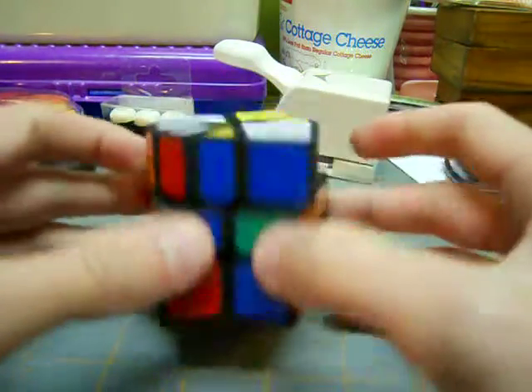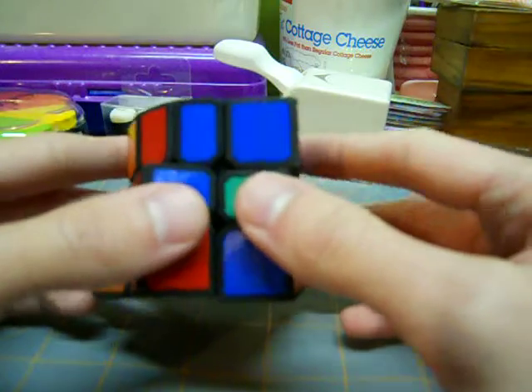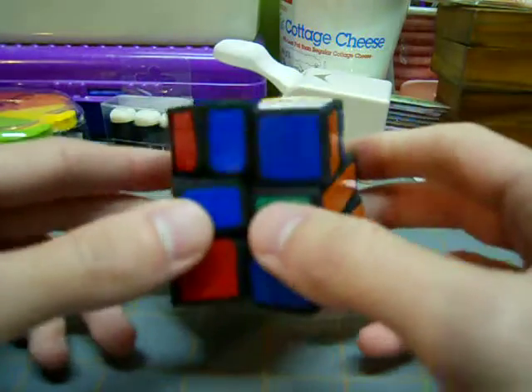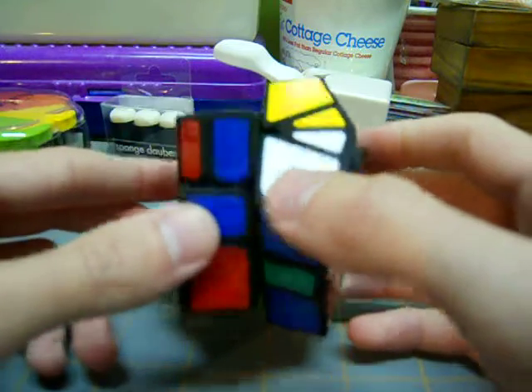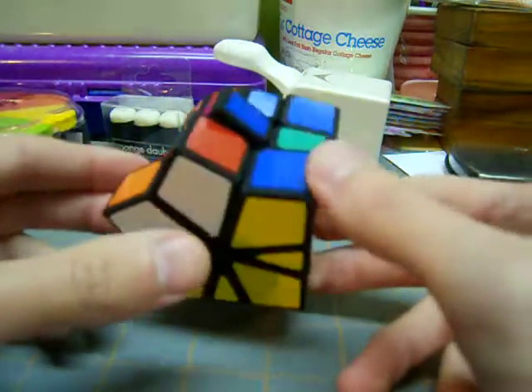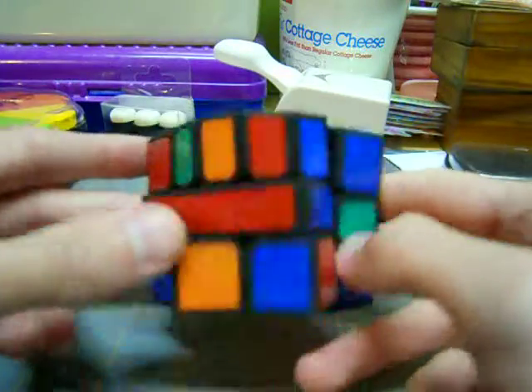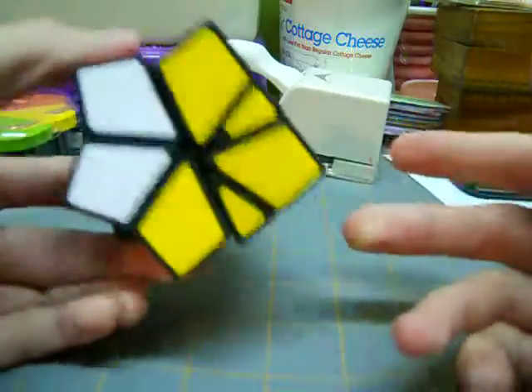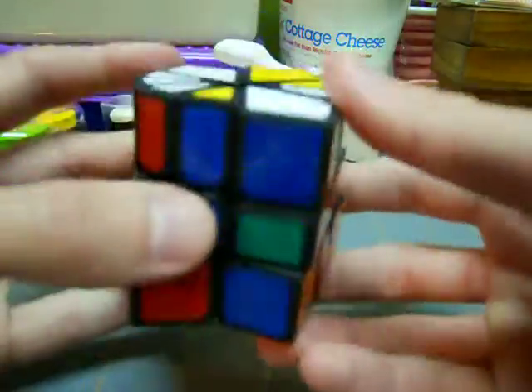I'm making this video to show you my Square-1 method. It's kind of like the beginner's method with a few adjustments. I'm referring to the one that Throst teaches in his video. The first step in my method is just the same — get it into a cube. Let me do that real quick.